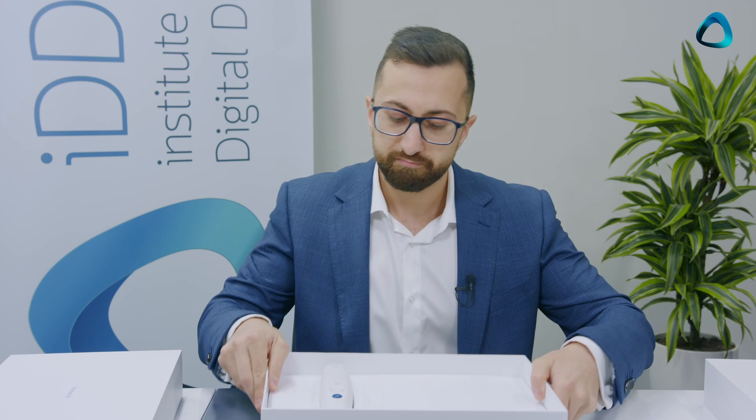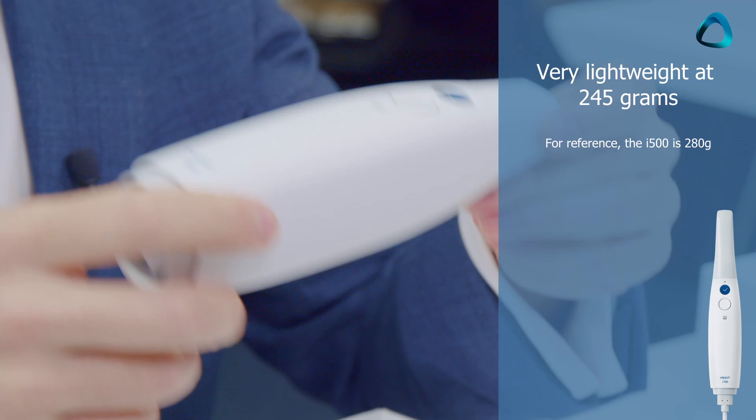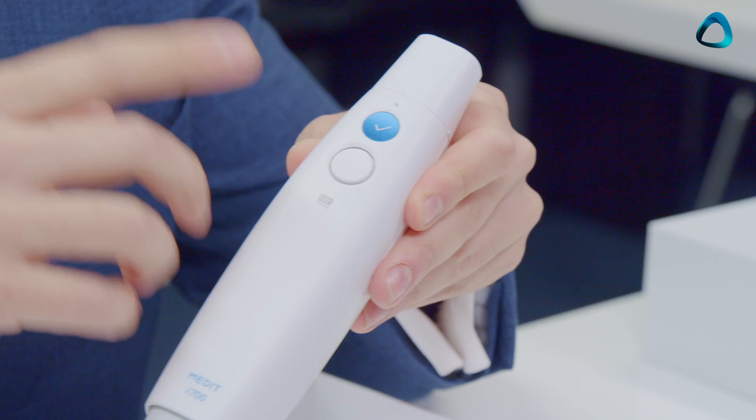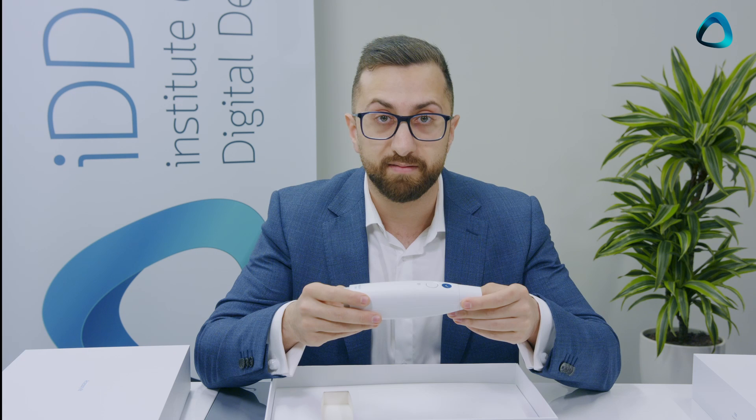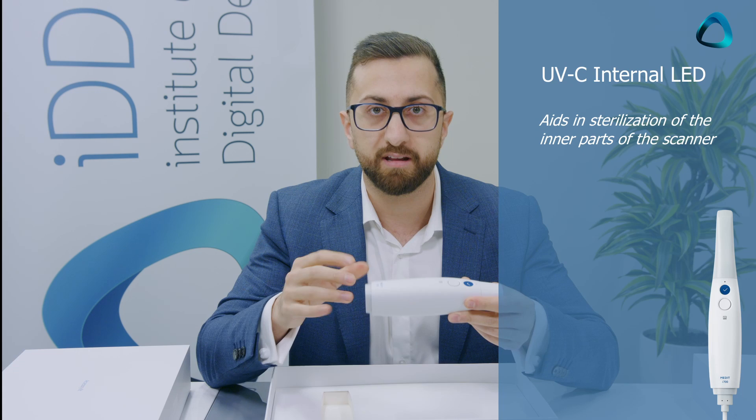A few things about the scanner: this is obviously the Medit i700 and instantly you'll notice it's quite small — 245 grams, making it one of the lightest scanners on the market. You've got a control button that lets you control different applications without touching the laptop keyboard, and then the scanner button — really the only two buttons. You'll also notice this interesting UV light symbol. What this scanner does — completely unique to the Medit i700 — is use a UVC LED to disinfect the inside of the scanner. I've never heard of anything like that in the whole market.